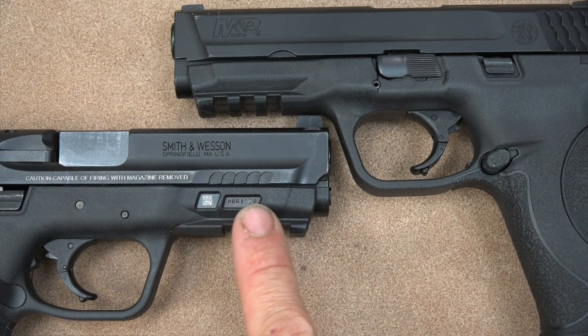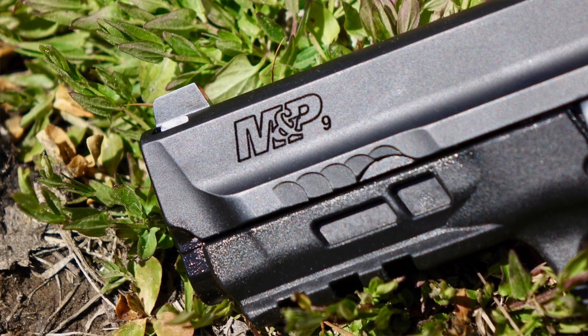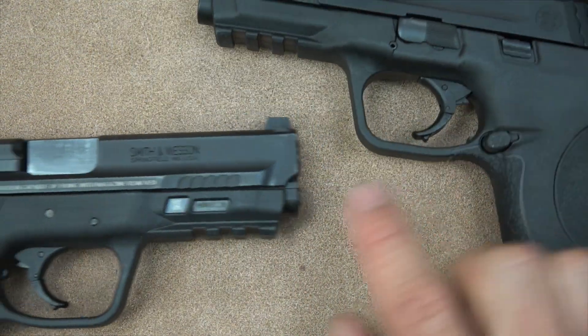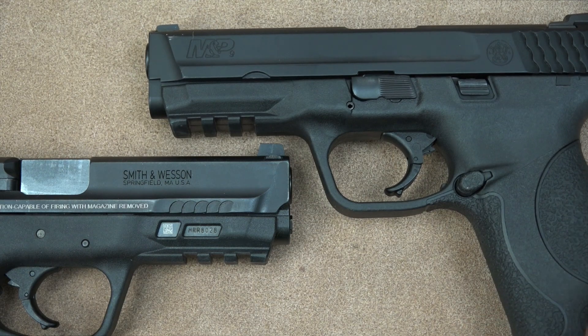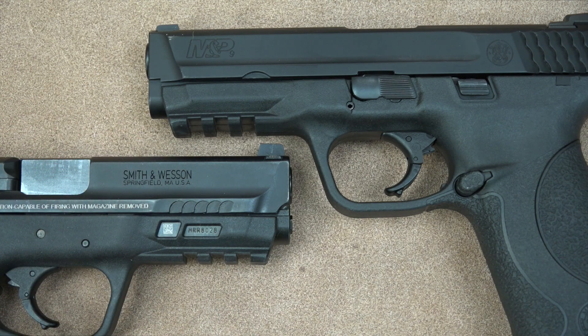Another big difference is that steel reinforcements now extend all the way forward in the frame. Before, the steel insert ran from roughly mid-frame; now it goes all the way to the front. Anyone who's seen high-speed video of a polymer pistol firing knows the frame torques a little under recoil. Smith & Wesson was trying to shore that up and make it more rigid under recoil, presumably to help improve accuracy.